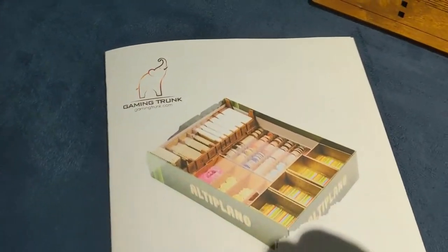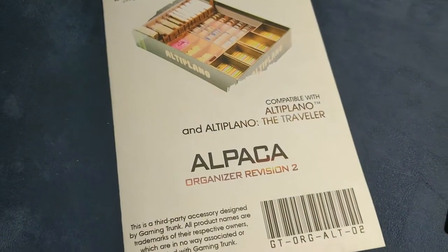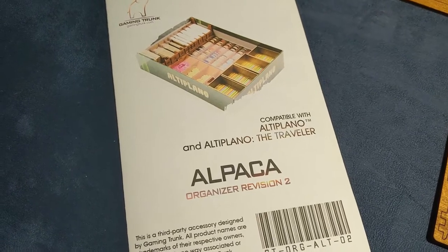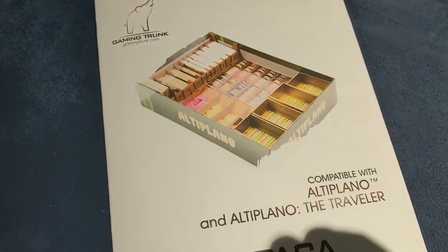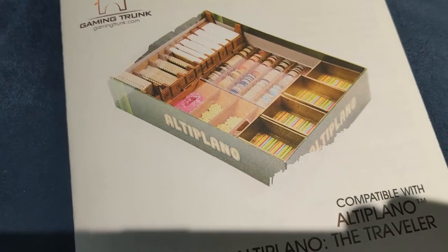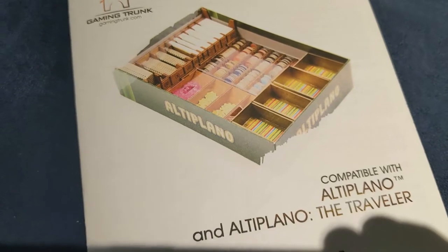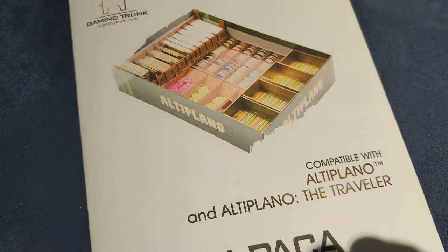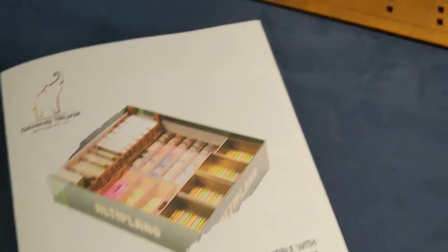Another insert time. Another gaming trunk insert. This one's for Altiplano, but it's the Alpaca Organizer Revision 2, so it actually is supposed to hold the expansion. The other good thing is it's got this section where the pieces are pre-sorted for player count, so if you know you're playing a four-player game, you just pull out so many pieces and you're good to go. Because I do have the expansion, I was going to buy the original version, but then I saw this one coming out, so I gave it a try.